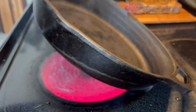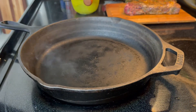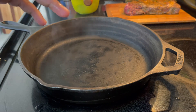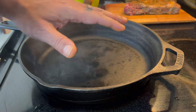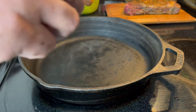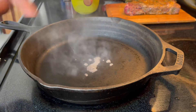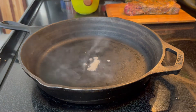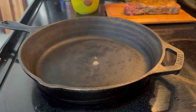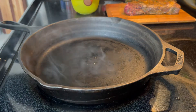High heat. I have my trusted large cast iron, and this stuff is hot. Typically what I do is put it at high heat and let it heat for two minutes, sometimes a minute to two. Don't believe me? Put a little bit of water — it evaporates immediately.